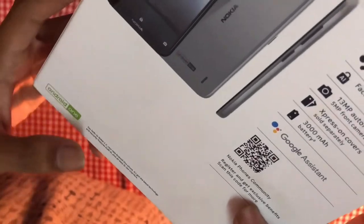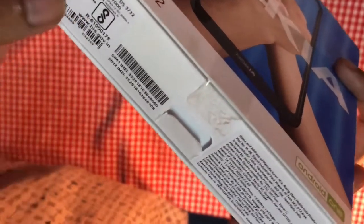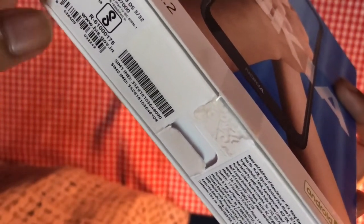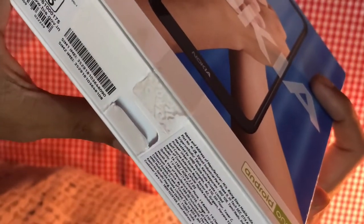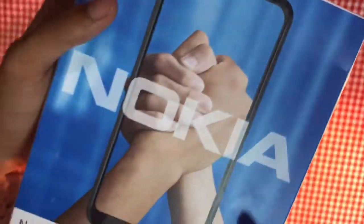This is made in India. It costed me around 7,490 rupees. Without wasting any time, let's open it up.